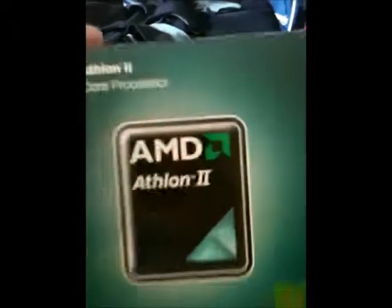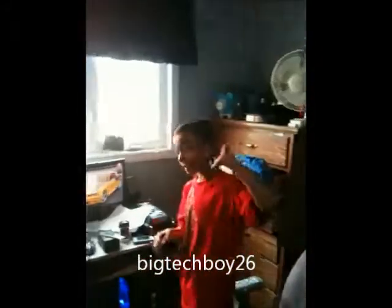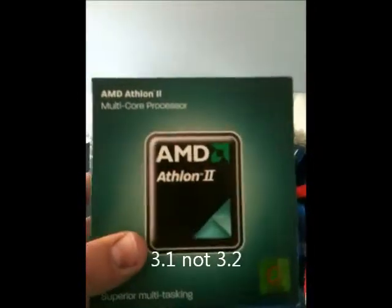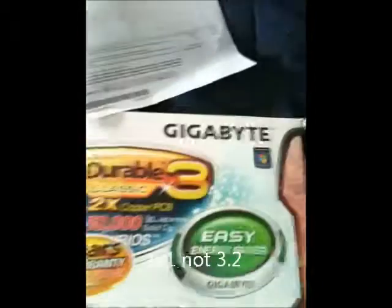We have some new parts. I just came back from Memory Express — here's the receipt — for a motherboard and some other stuff. I went with Quinn Mitchell. I got an AMD Athlon X2 3.2 stock, and I got a Gigabyte motherboard.